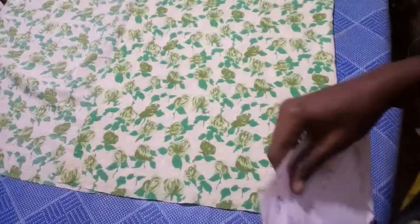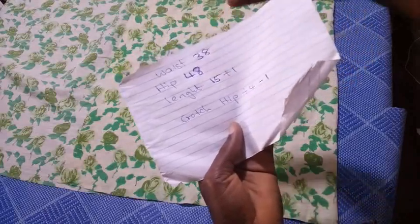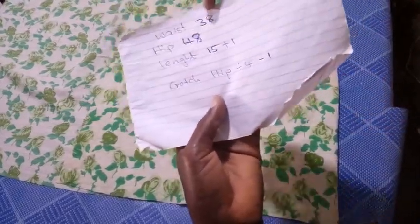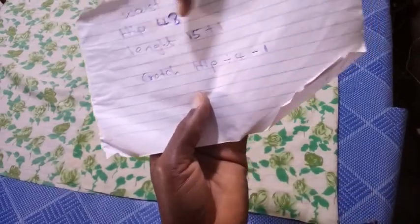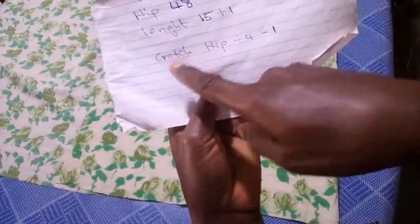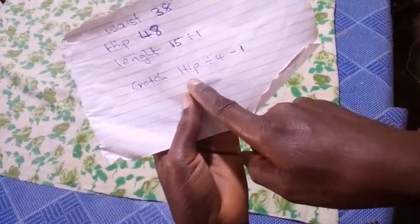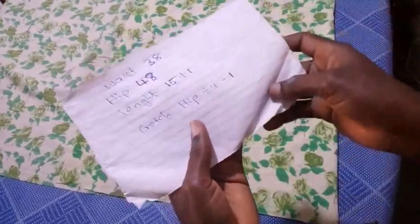To start with, these are the measurements I need for my boxer. I need the waist — the waist is just for the essence of the length of the elastic which I'm going to cut finally. I have the waist at 38 inches, the hip at 48 inches, and the length to be 15 inches plus one inch for the folding at the bottom. The crotch is your hips divided by four minus one inch.